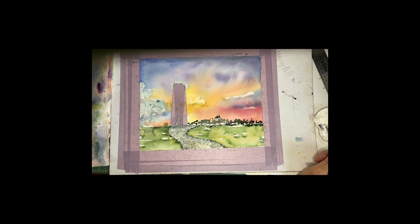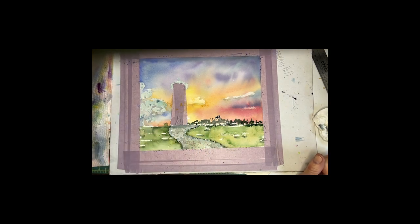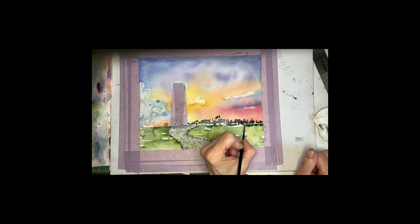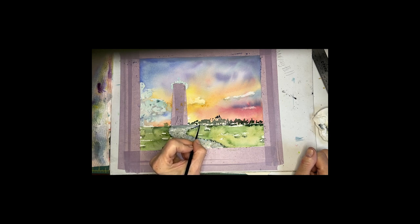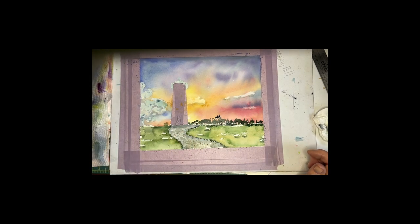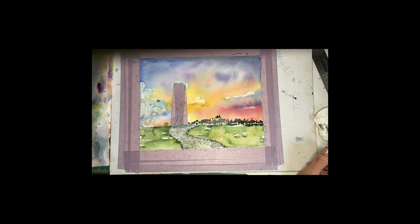Let that dry a little bit but meanwhile let's grab some brown — Van Dyke brown with a little bit of Payne's gray. I'm going to use a rigger brush. Then I'm going to grab my little tiny brush, get real dark, and while it's still wet add some super dark accents.